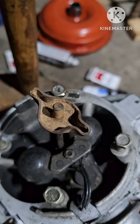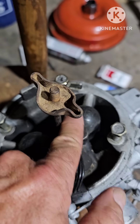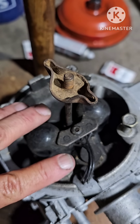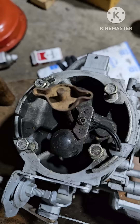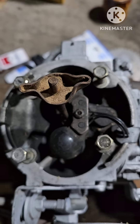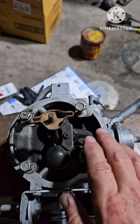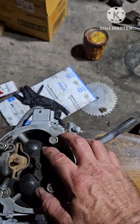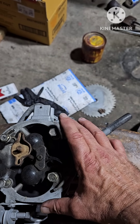This is a throttle body fuel injection unit. Right here are your two injectors. And if you notice, there's no choke — there's nothing on top. It's just open. With the Magnum engines, you have something that looks almost exactly like this, except it does not have the injectors in it — it just lets air go through it.